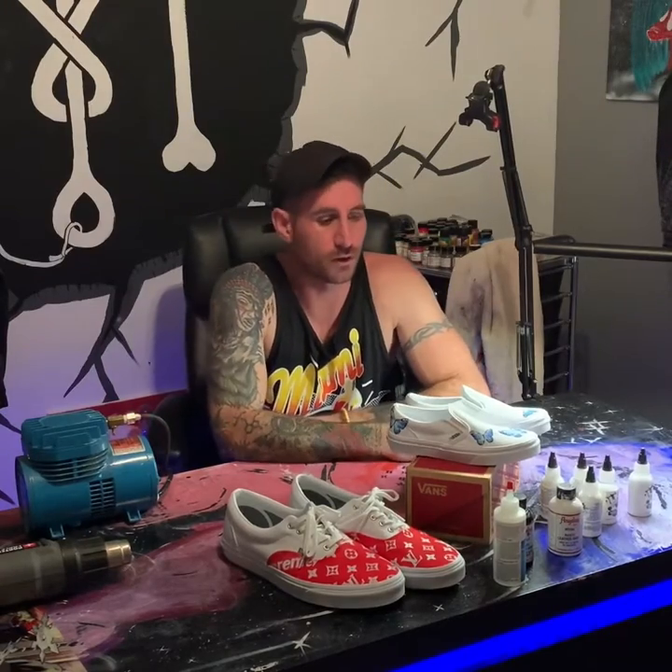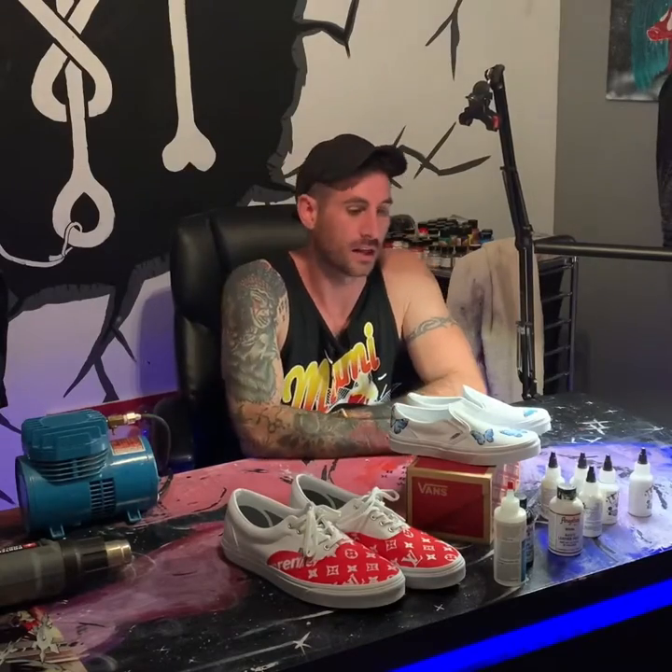Don't be fooled — people are using stickers to stick onto the shoes. Don't fall for it, it's trash, it's going to fall off, it's crap work. You want to make sure you get them from a custom designer like myself or another artist who can do it for you.